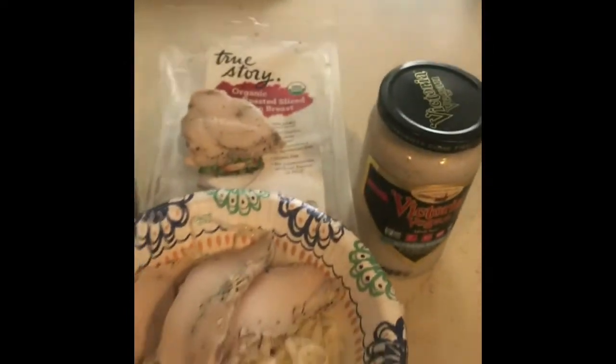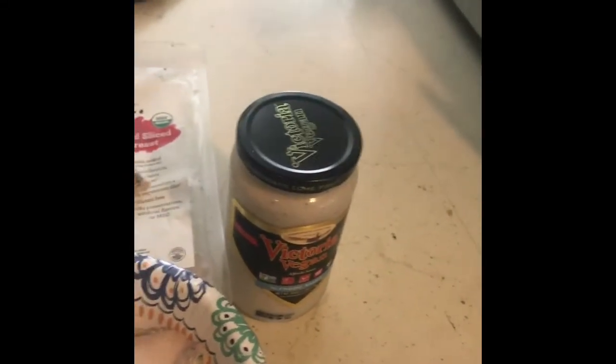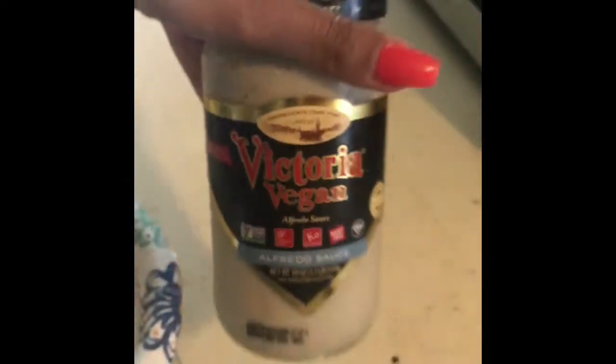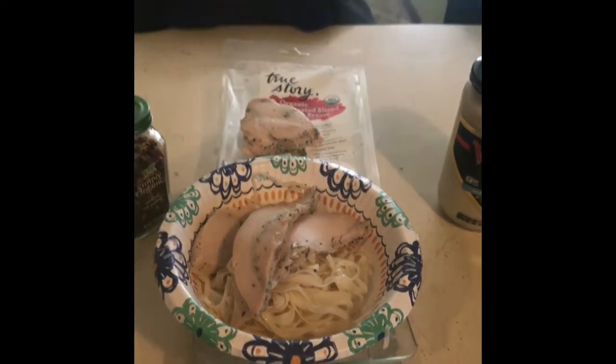Anyway, that's chicken fettuccine alfredo. The chicken and the noodles are from Costco, and the sauce I got at Aldi. It takes about 30 seconds to put it together and two minutes to cook it. It looks a little rough right out of the microwave but it's done — see you later!